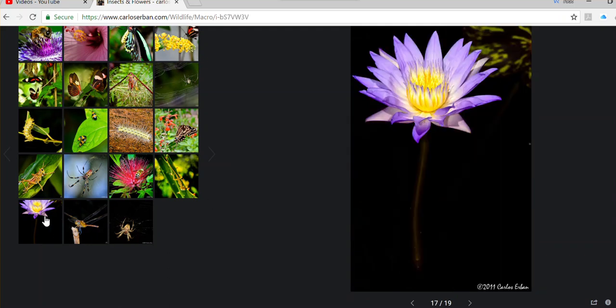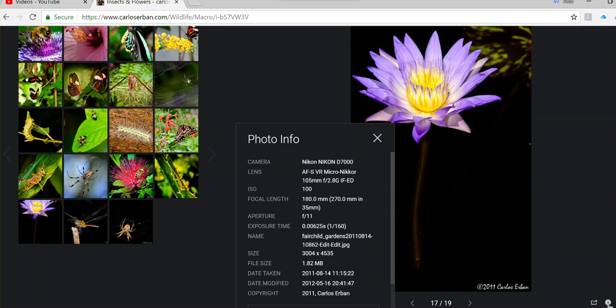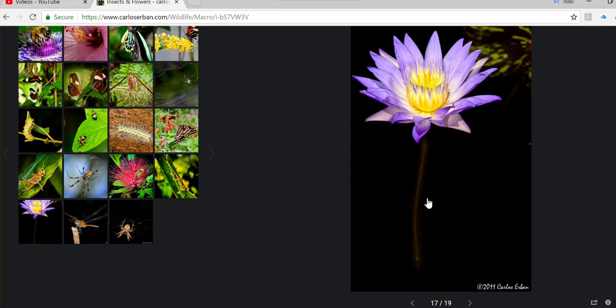I don't do a lot of flower photography, but here is an example at f11. This one I used flash and it worked really nicely because I was trying to highlight the flower and not the pond behind it, which wasn't very attractive.